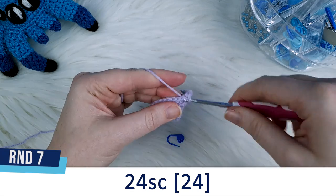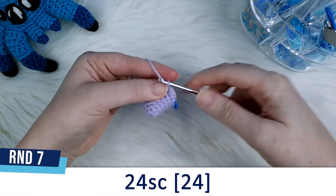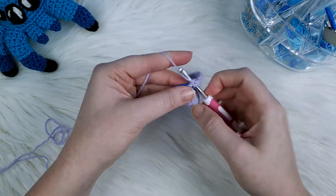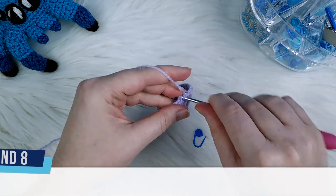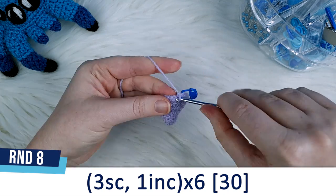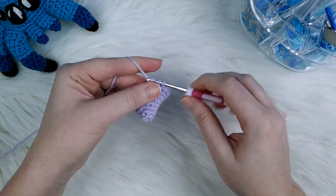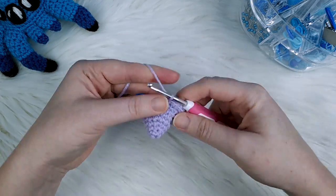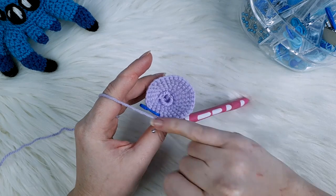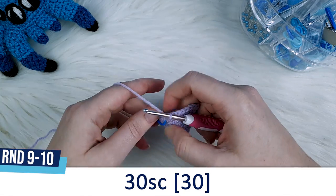Round seven is three single crochet, one increase repeated six times. Round eight is also three single crochet, one increase repeated six times. After round eight we should now have a total of 30 stitches in our round, and then both rounds nine and ten are each going to be 30 single crochet.